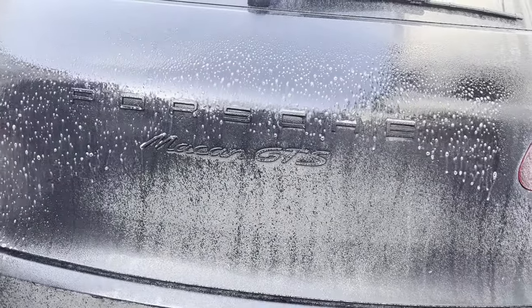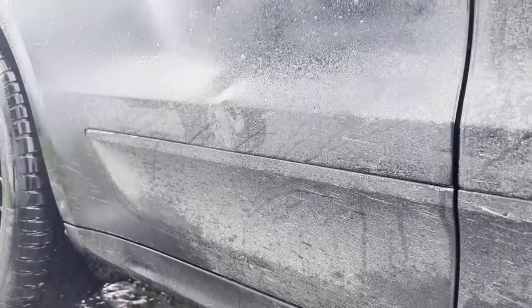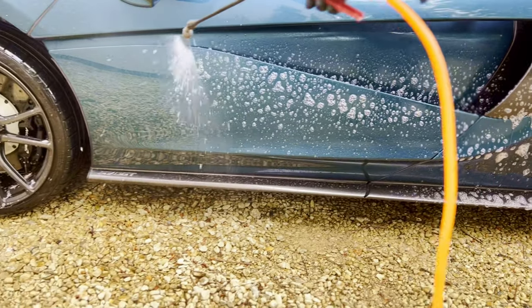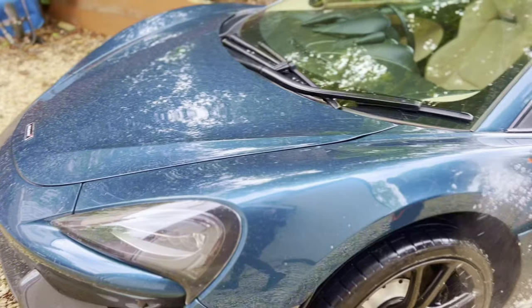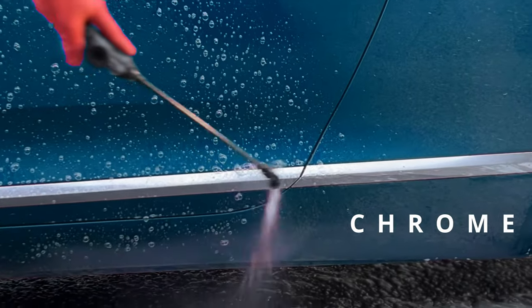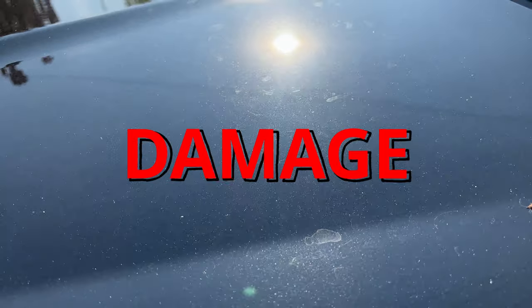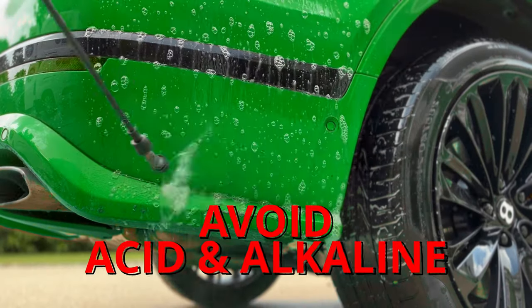Alternatively, if you do not have a dirt remover, you can use another pre-wash product or all-purpose cleaner. However, you must be very careful as they may be acidic or alkaline based and have the power to cause damage. Also, when dealing with stronger pre-wash products, you must avoid certain materials such as chrome or matte finishes as they could cause damage. Honestly chaps, just avoid acid and alkaline products altogether.